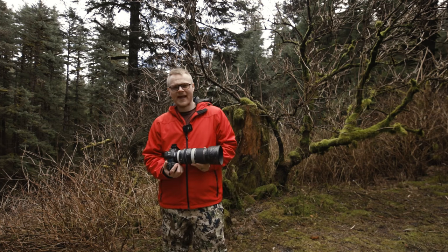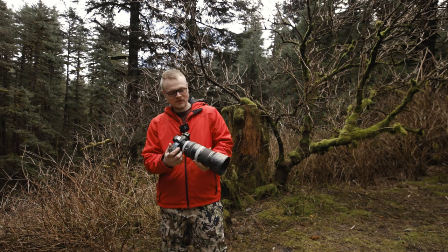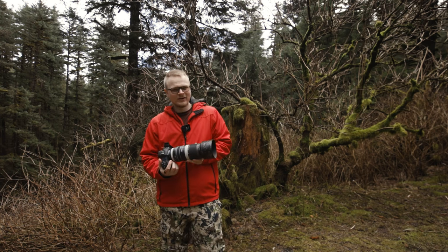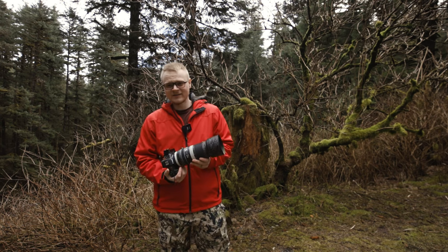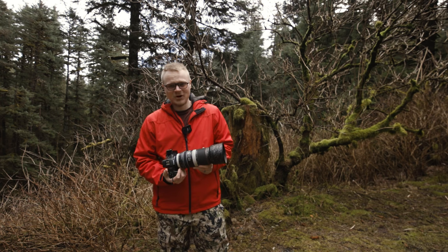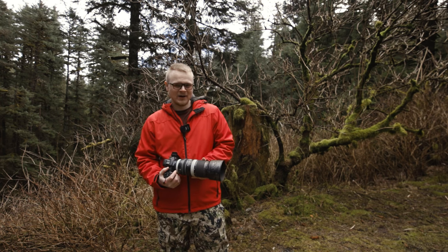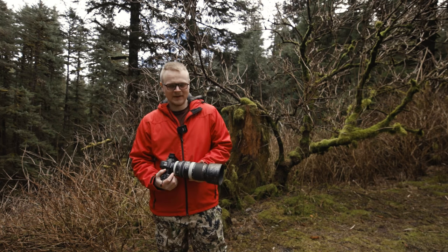Hey, what's going on guys, it's Chris Luck and today we have an awesome video. We're going to be testing out this new Canon 100-500 — well, it's new to me — testing the autofocus speed, the colors, the image stabilization, and the sharpness of this lens, comparing it to my Sigma 150-600.